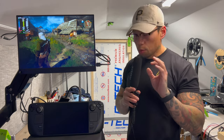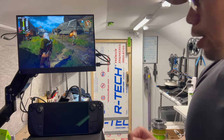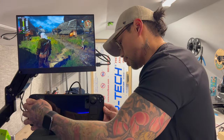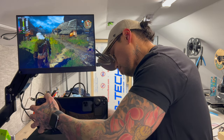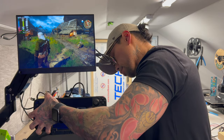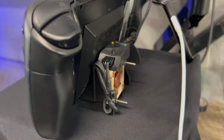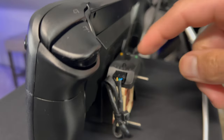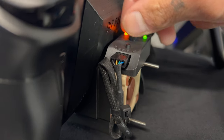Now we're going to dock this bad boy and turn the fan on at 100%. I'm going to place this on the dock and show you me turning it on. Fan is off currently — we are docked. Pretty decent seal there; it's not the most perfect seal in the world, but it really doesn't matter with this thing. We're going to turn the fan on and crank it to 100%.